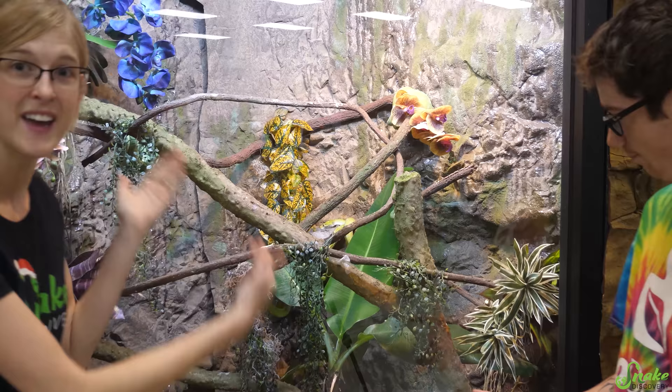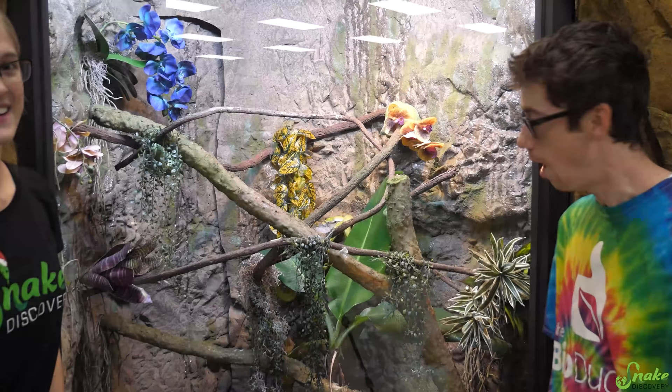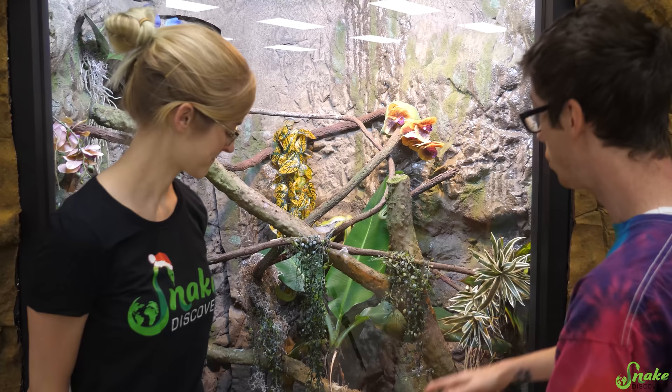Hey everybody! I'm here with Josh from TheBioDude and today we are going to transform our green tree python exhibit in the zoo into a bioactive one. I'm really excited for this. I first want to thank Emily and Ed for hosting me here at their beautiful Snake Discovery Zoo and their wonderful store. It's my first time up in Minnesota and I'm definitely not gonna forget it. I'm really excited to build for these beautiful green tree pythons, to put a nice layer of substrate in here, some nice natural plants, and kind of make it pop for these brilliant creatures.